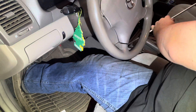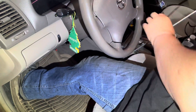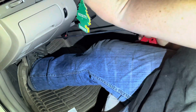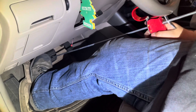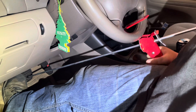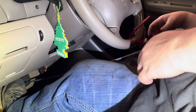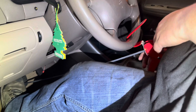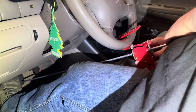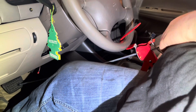All right guys, so we're going to take the tool, you're going to depress the brake with your foot, put the tip on it, and then you're going to squeeze the trigger and bring it right there. I did a little too much, so there you go.